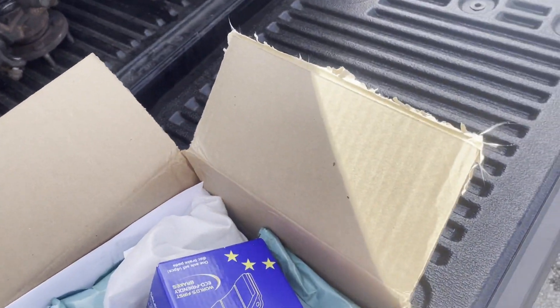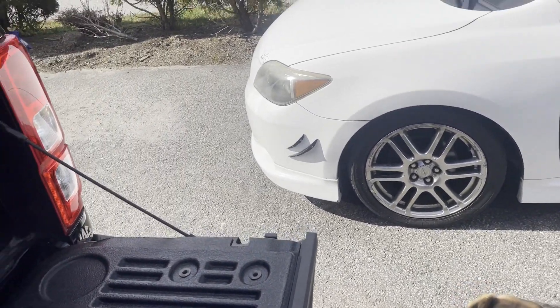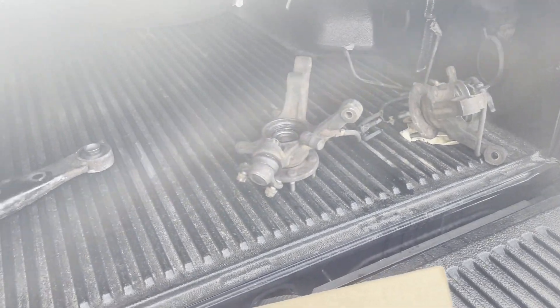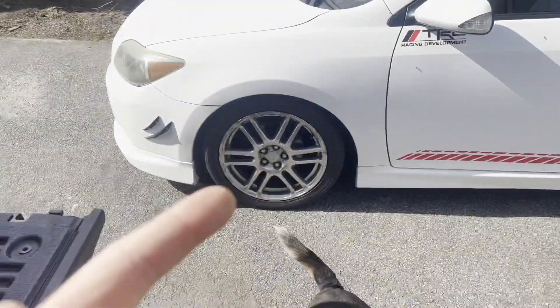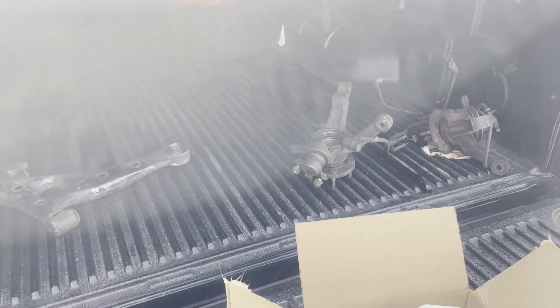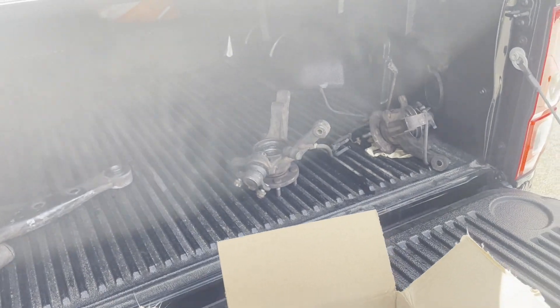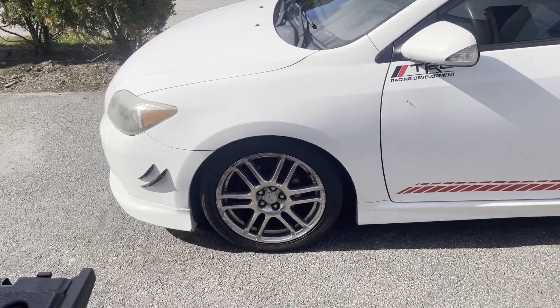I'm going to install the brake pads on the Scion and then test them out. I also got the control arm and the two bearings pushed in on the Celica. I'm going to give these a quick coat of paint and let that dry while I'm working on this.